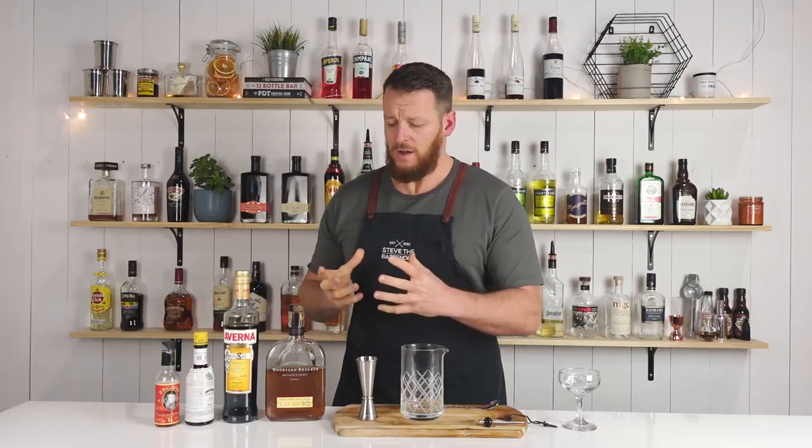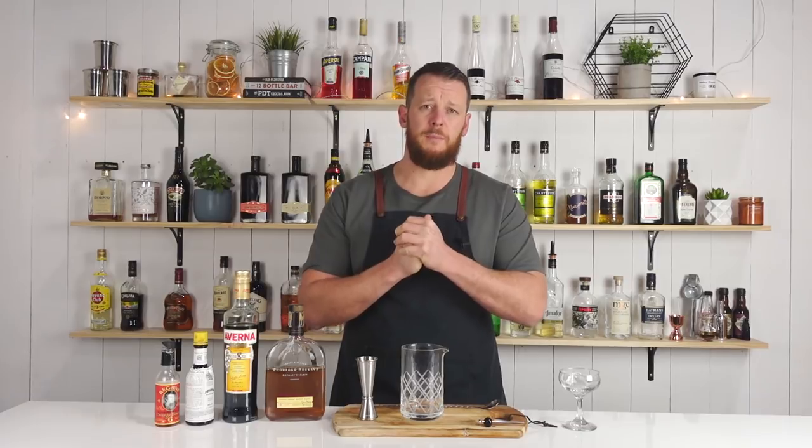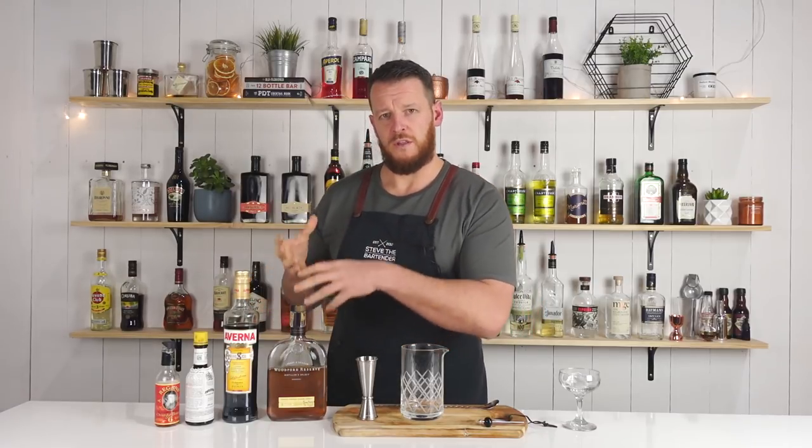For today, I'm gonna get started on this black Manhattan, which was first created in San Francisco at Bourbon and Branch by Todd Smith. It's a simple variation on the Manhattan, substituting the sweet vermouth for Averna.